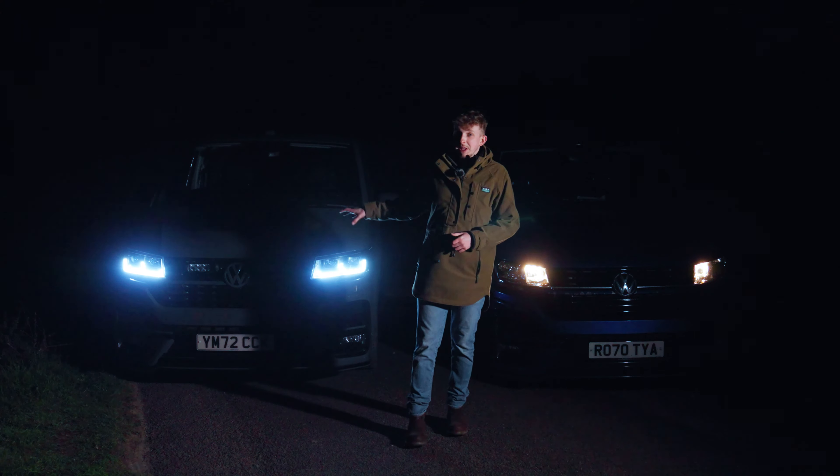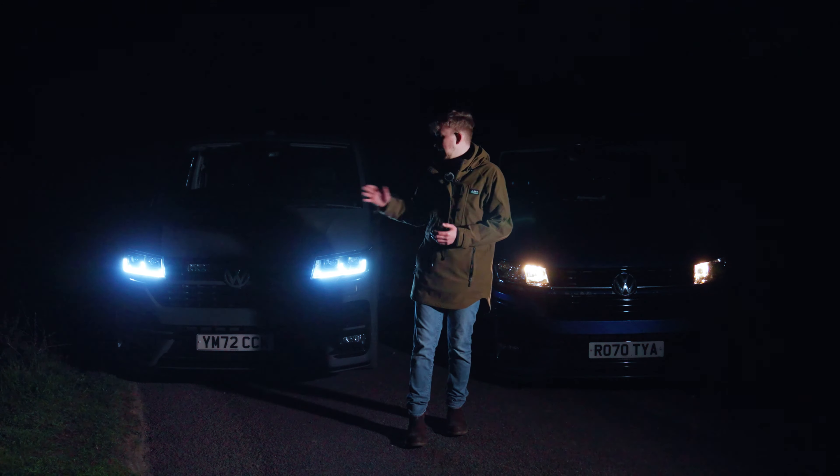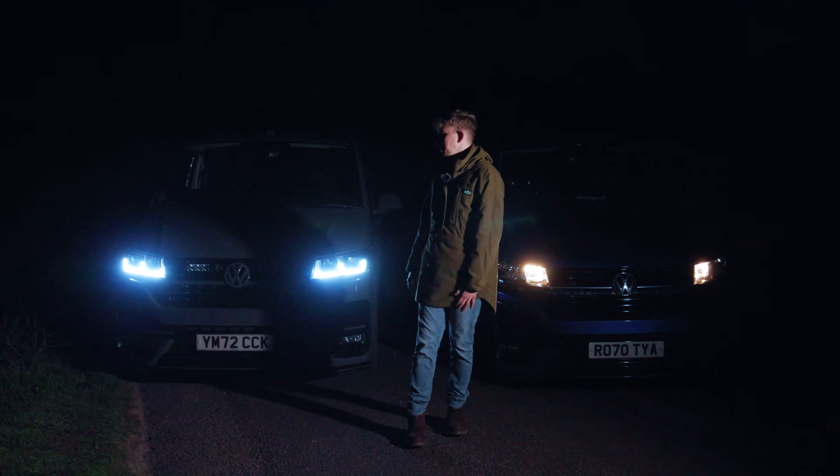These are twin projector H7 bulbs — straight away just worlds apart from the standard ones. You've obviously got the DRL there, and you've got sequential indicators through them as well, which look really smart. It's just an amazing upgrade headlight-wise for the 6.1 if the van hasn't had the £1,500 LED factory upgrade. These are completely plug and play — no codes on the dash, nothing required, just plug them in and away you go. An amazing upgrade for a fraction of the price.